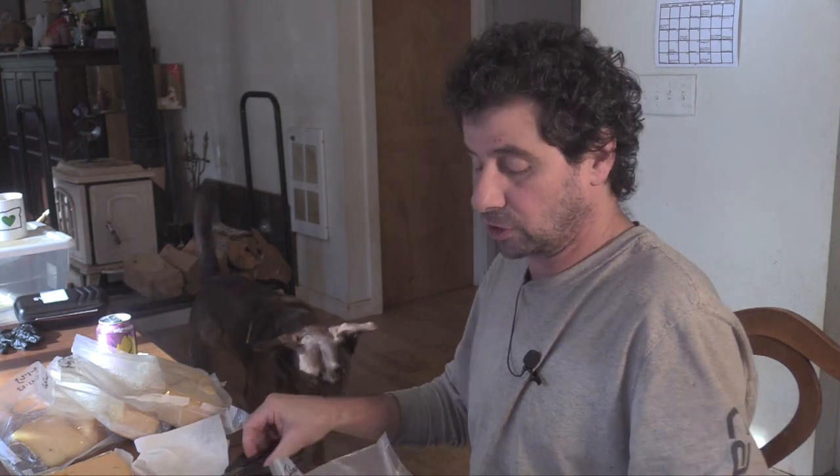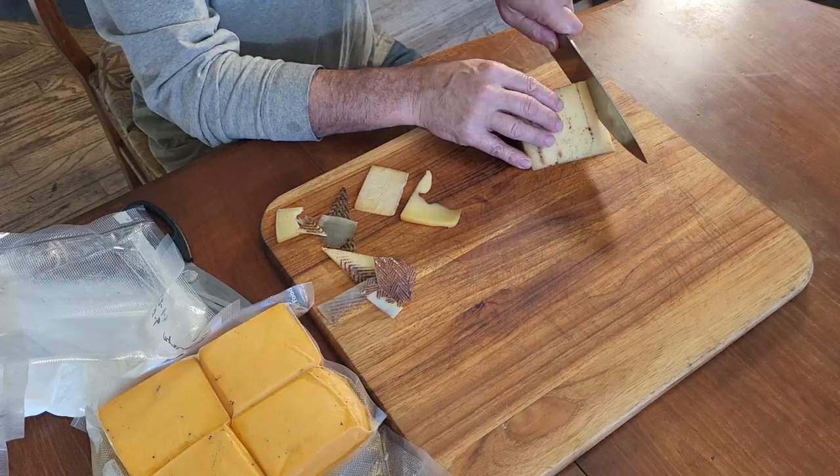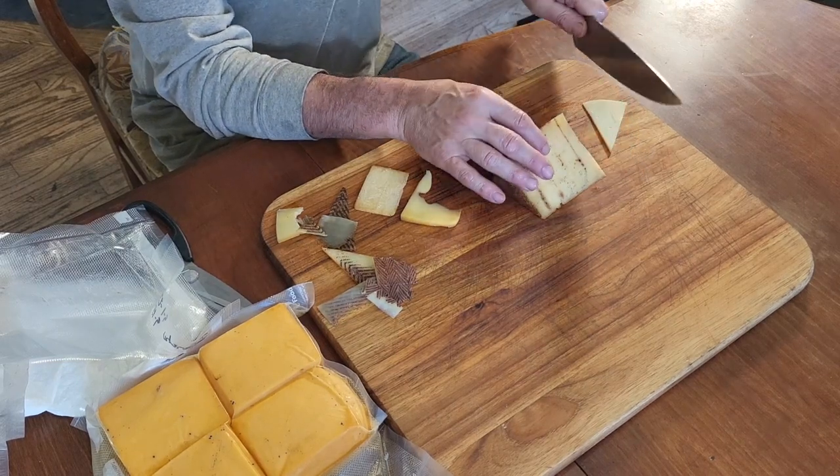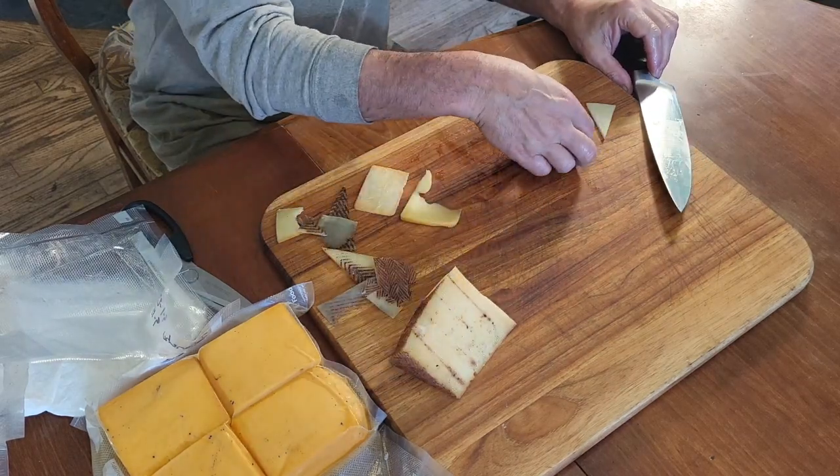I'm going to try the Iberico cheese, which I'll be honest I had never had before. I had it at Costco — I like the Manchego and I had a feeling it would be similar. It looks similar, maybe a little harder than the Manchego. Yeah, I really like the Iberico. The smoke goes really well with that. I think that's my favorite. I'm trying to gauge them not by what's my favorite cheese, but what my favorite is with the smoke — and I think the smoke goes with the Iberico the best of these.